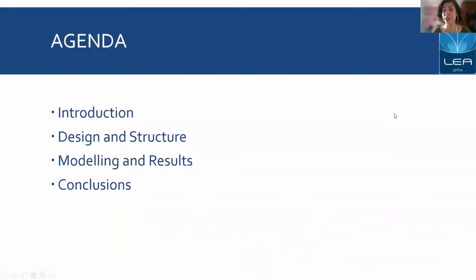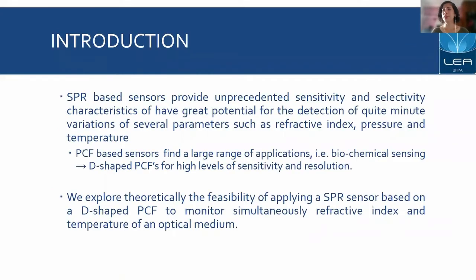This is our agenda. To quickly introduce our project, we have a scenario in which SPR-based sensors have been provided with unprecedented selectivity and sensitivity characteristics, with great potential to detect very minimal changes in various parameters, especially physical ones such as refractive index, pressure, and temperature.